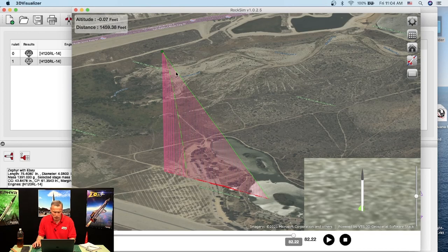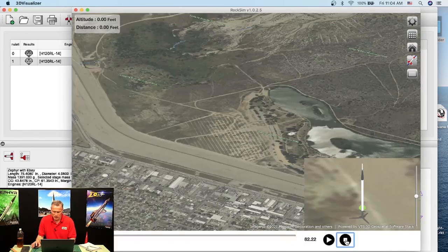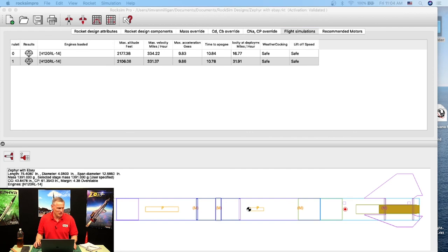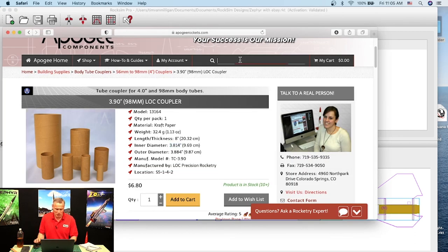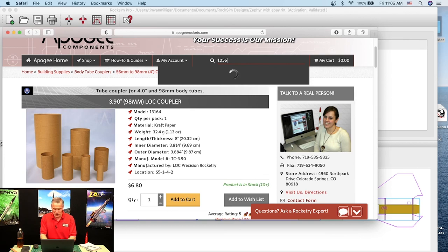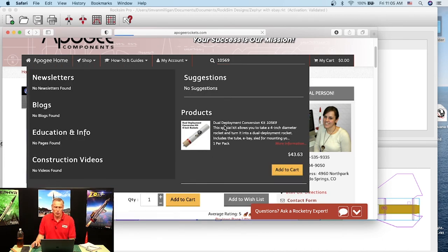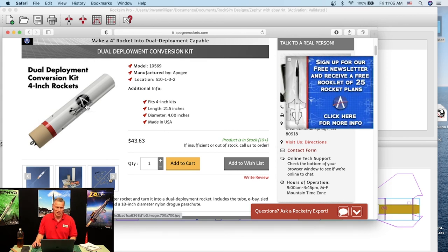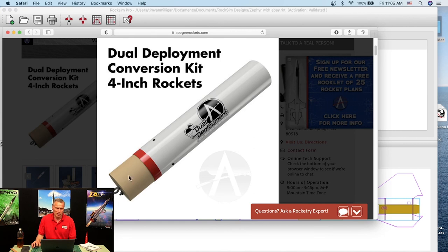I think I know what happened — but anyway, that's the teaser, that's all you get for today. Checking the Facebook feed: Scott Warner says 'Outstanding, I will be using your dual deployment conversion kit, part number 05-69.' If you go to the Apogee website and type in part number 10569 in the search, it will bring up the dual deployment conversion kit, which is specifically made for 4-inch diameter rockets. You get the payload tube, the bulkheads, the ebay sled, and other components.